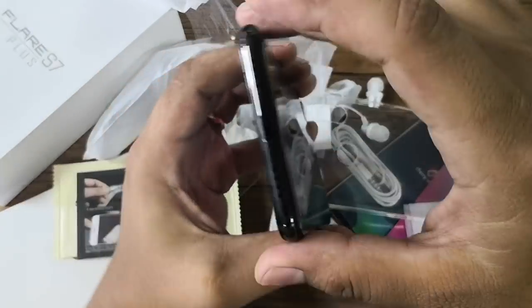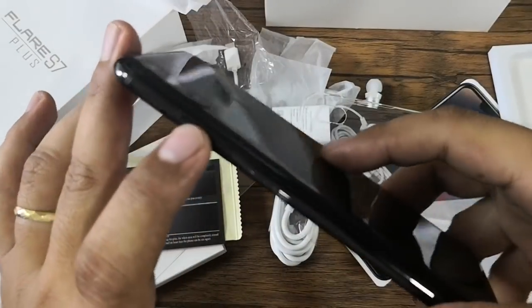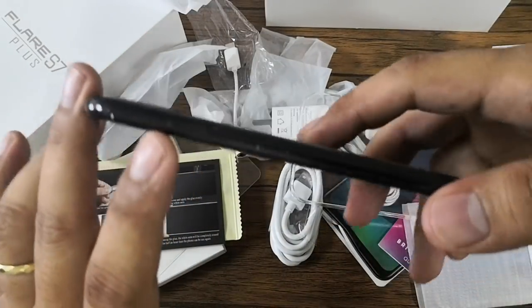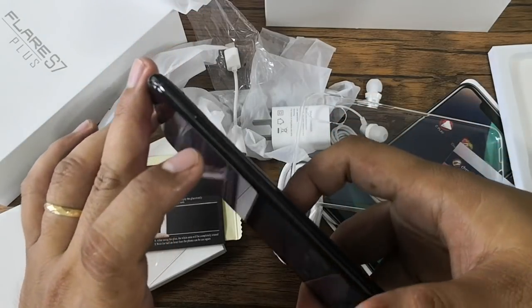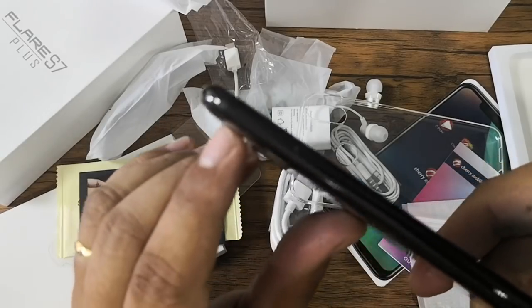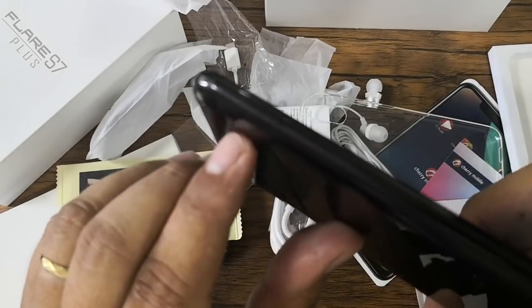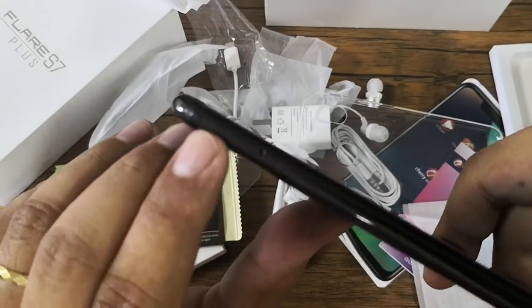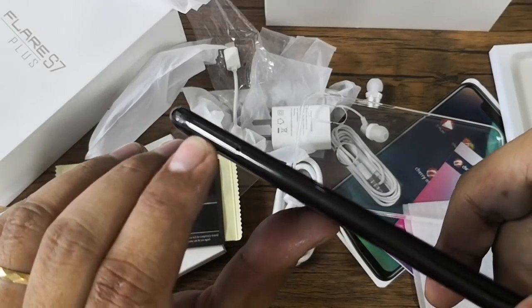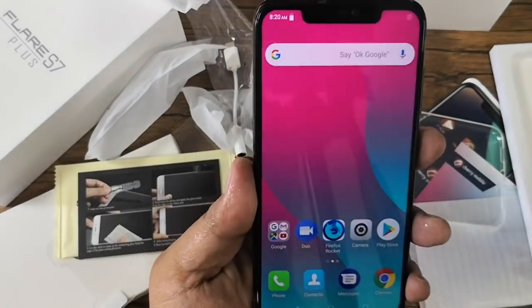Moving on, there's nothing on the top, while at the bottom you'll find the speaker grille and the USB Type-C port. On the right you'll find the volume keys and the power button, while on the left you'll find the SIM tray. The tray is hybrid — it can accommodate two SIM cards or one SIM plus one micro SD card.